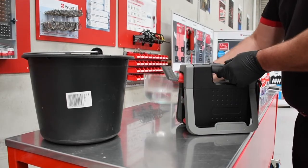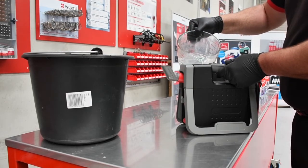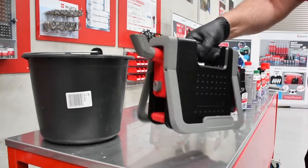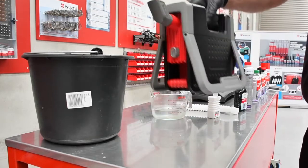To clean the Evapomat, fill approximately 100ml of water into the can receptacle. Lightly shake the Evapomat, then drain out the water. Protect the on/off switch and the connector socket against water splashes.